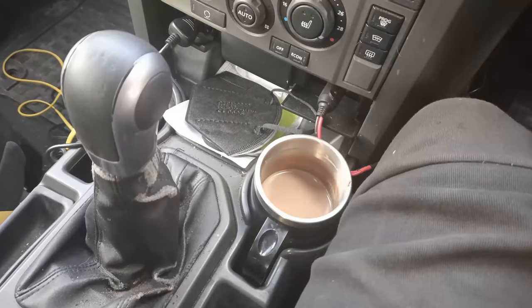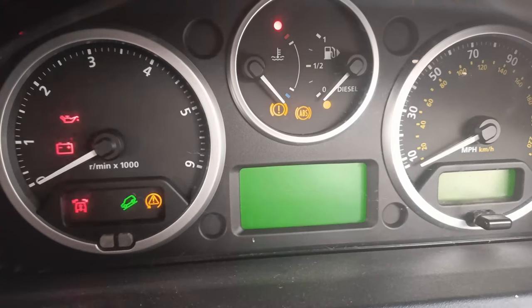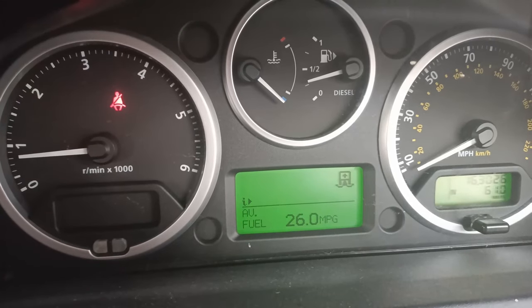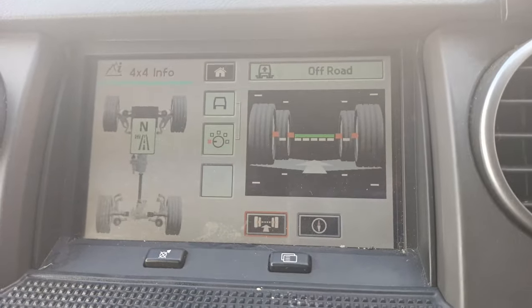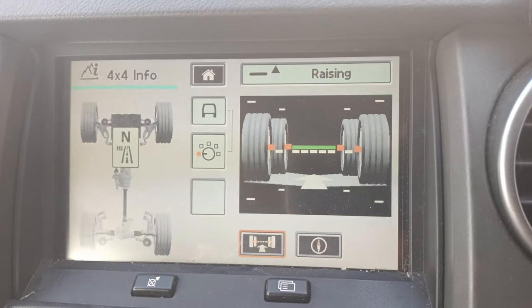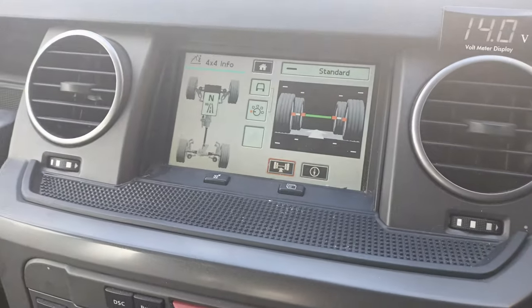Everything's back together. I've just climbed back inside - this is the first time I've tried it. Let's start it going. Awesome - there we go, perfect! No errors other than the seat belt - that's me. Job is done.